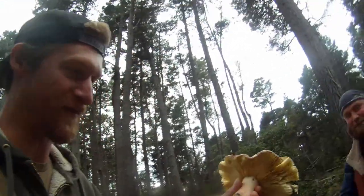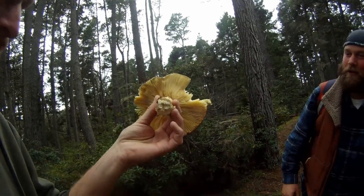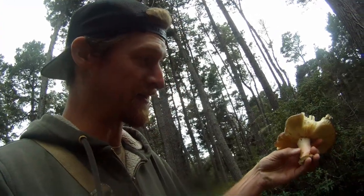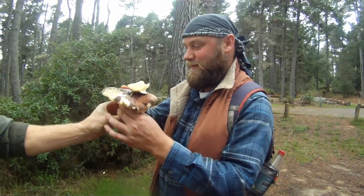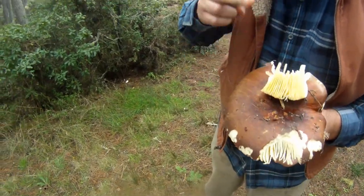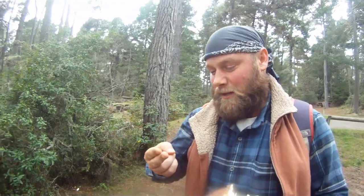We just found a shrimp mushroom. It's a little bit past prime — there are some bug holes in it so we're not going to keep it. One of the distinctive features is it's got this real pink blushing, and the other is it has a distinct smell. Yeah, it does — I think it's a shrimp mushroom.